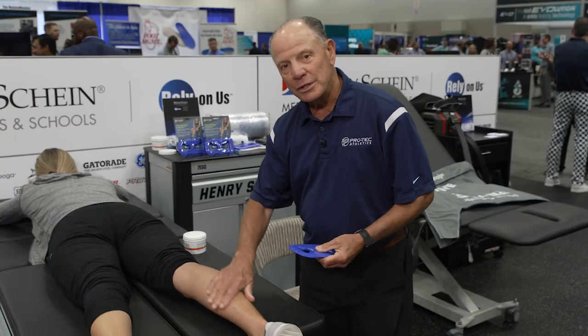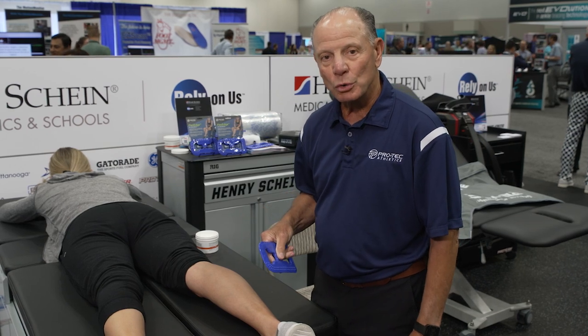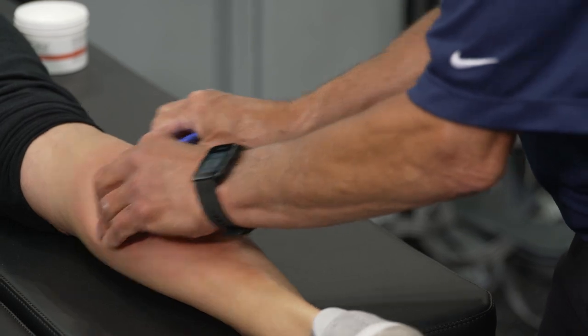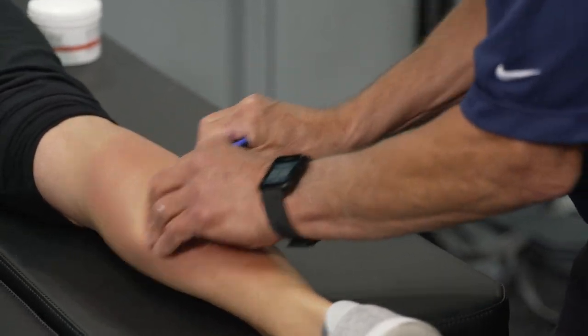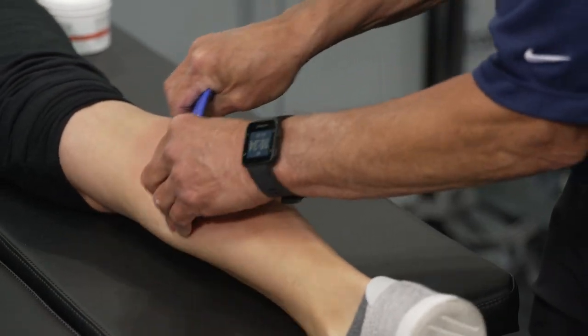If I want to use this on the calf and I want to do what we call a pin and release, which is sort of a myofascial technique, I can lay it on the tissue. I can mold it to the calf and I can take it and move the tissue, stretching it laterally in all directions.